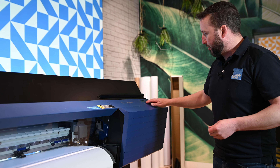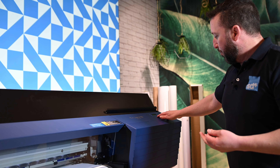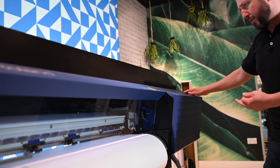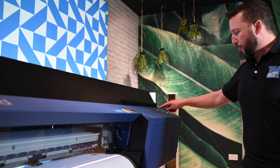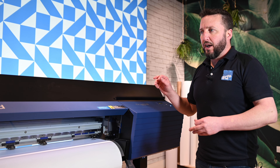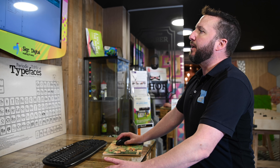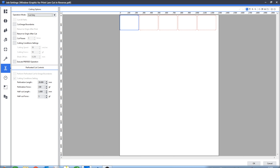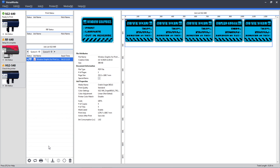We bring the material back out, line it up on the cut strip, and when it's on the cut strip we go Function, Base Point comes up, hit Enter, and we're good to go. Now we go back to VersaWorks and send the job to cut. We double-click on the job to bring up the job settings. Where we left off was in the cutting options - the only thing we change is from Print Only to Cut Only. Click OK and hit Print, and that sends the job to the printer.